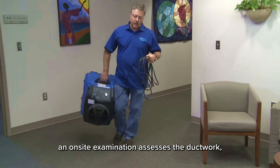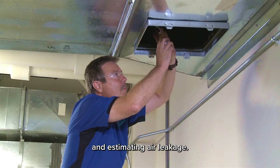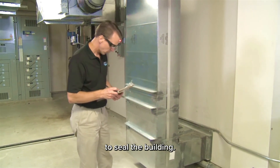Before sealing begins, an on-site examination assesses the ductwork, documenting its condition and estimating air leakage. Detailed plans are then drawn up to seal the building.